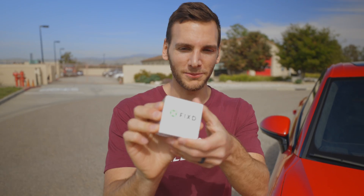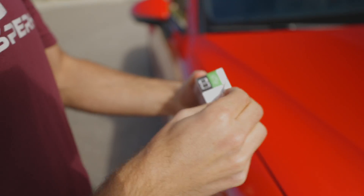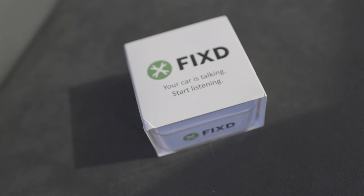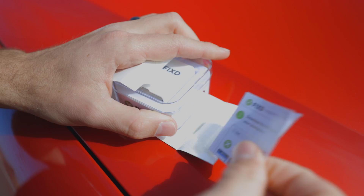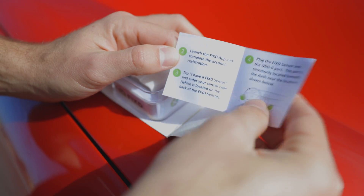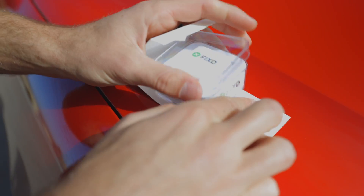This is how your FIXED sensor is going to show up, just like this. Let's start by taking off this outer packaging, which tells you all about how you download the app and the phones that it will work on — any iOS device from iOS 6 or newer, or a current Android device. We get an installation guide telling you how to download the FIXED app on your smartphone and where to plug it in, the common places you would find an OBD2 port in your vehicle.